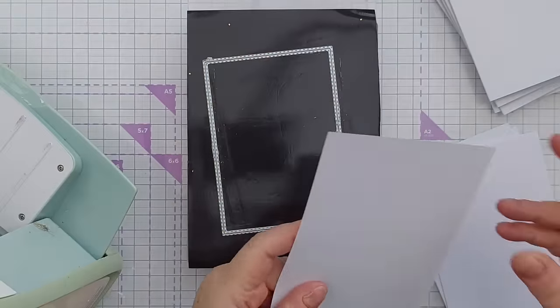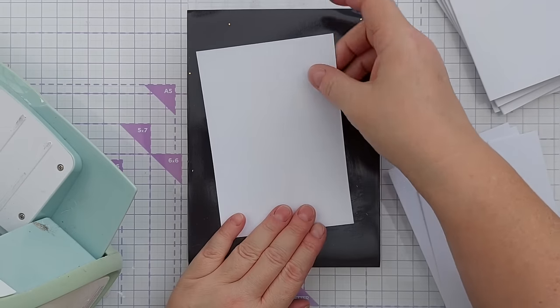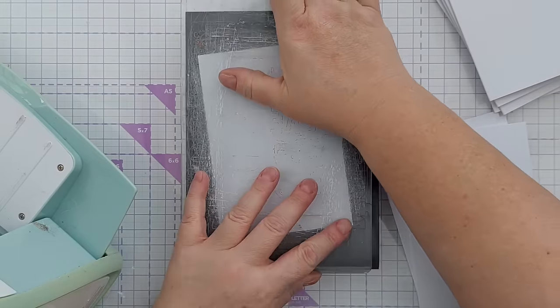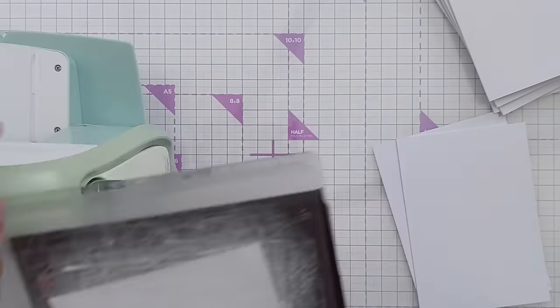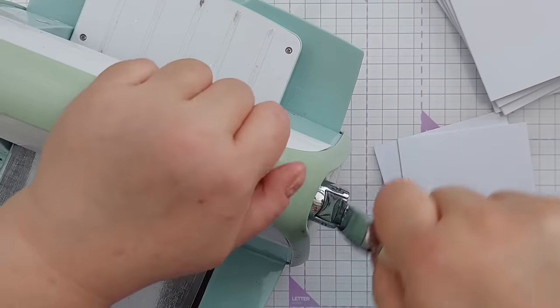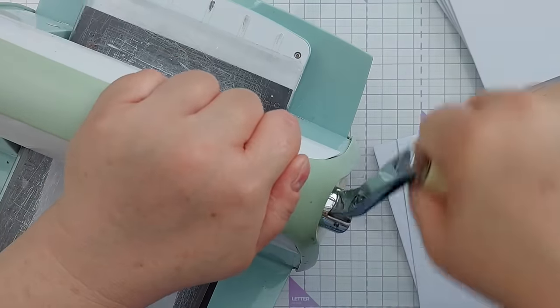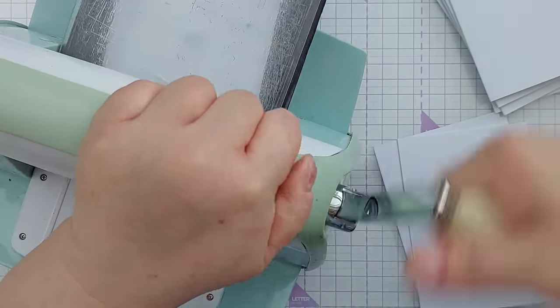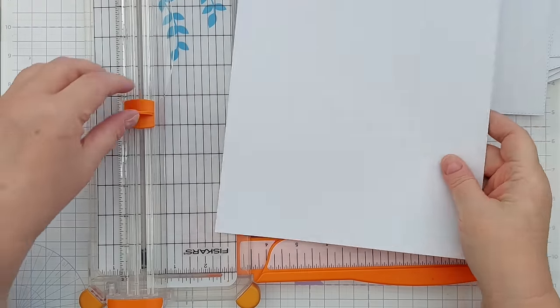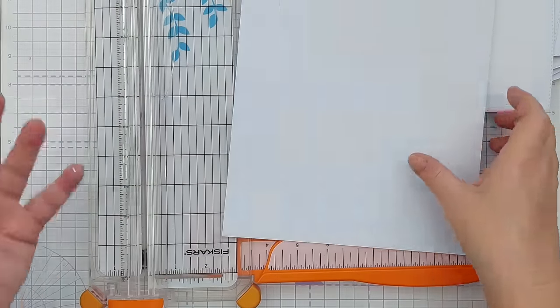If I'm using shop-bought card blanks I will sacrifice a few of the card blanks to make coordinating panels. So I took three cards, chopped them in half, and now I'm going to use a stitched rectangle die to cut out coordinating panels. If I just want a smooth white cardstock card blank I will often make my own and this is how I do it.